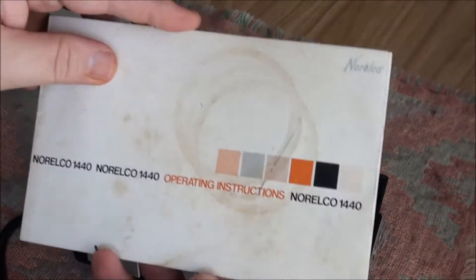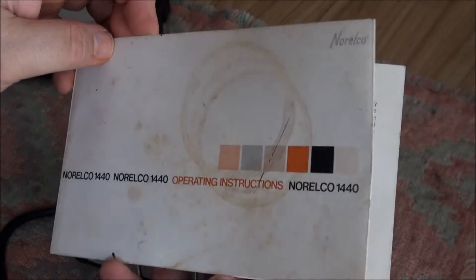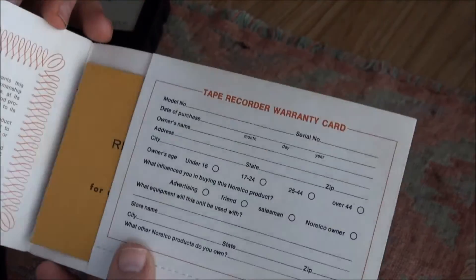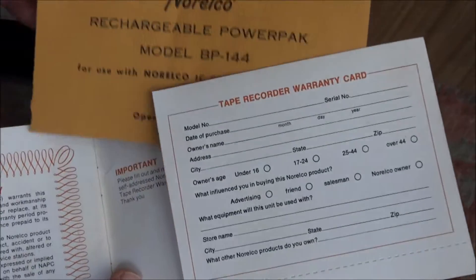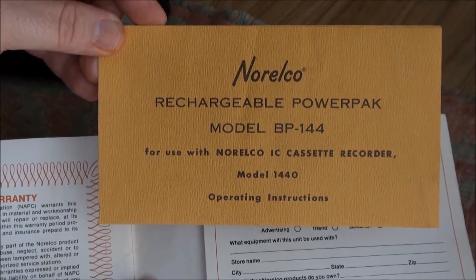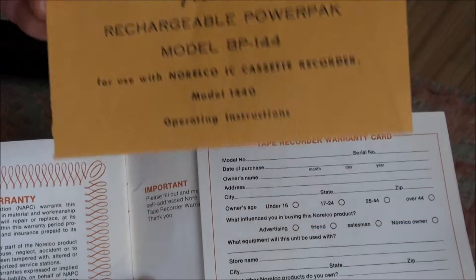Here's the instruction manual that came with it — pretty common instructions. One thing I think happened was the person got this rechargeable battery and I think they messed everything up with that. I'll show you why in a second.